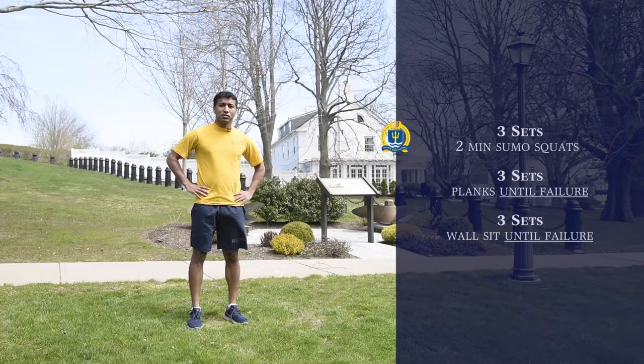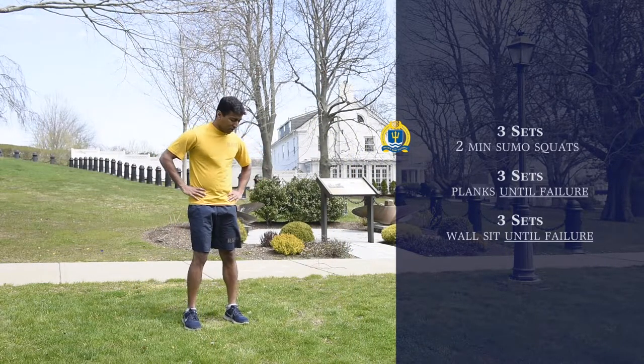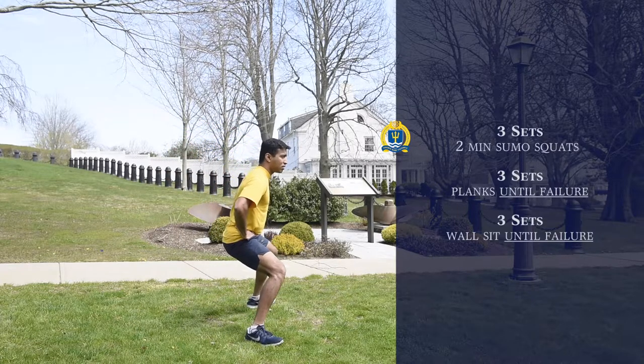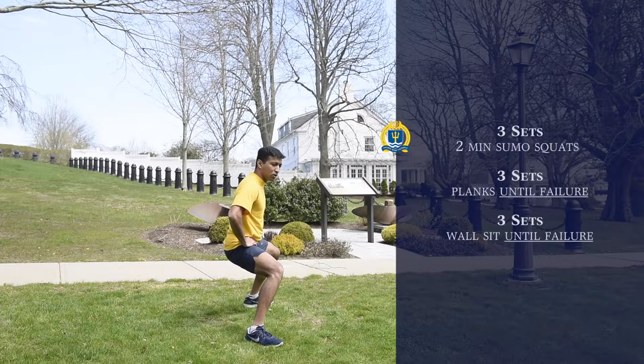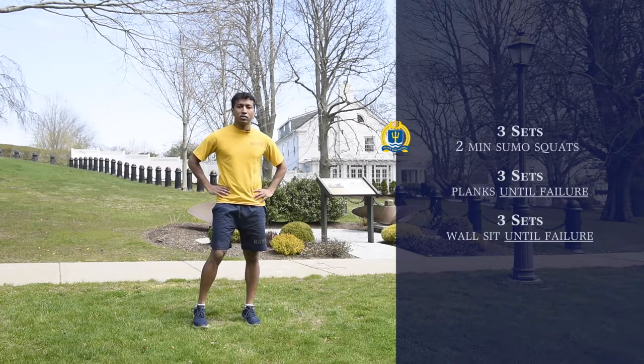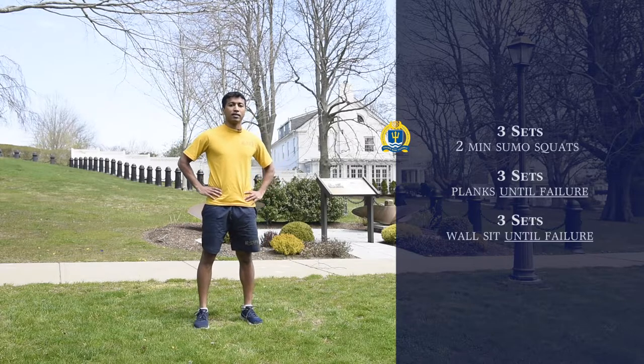The first workout we're going to do is a sumo squat. Essentially, get down into your squat but with a much, much wider stance. We're going to hold this for two minutes and do three sets of this as a superset.